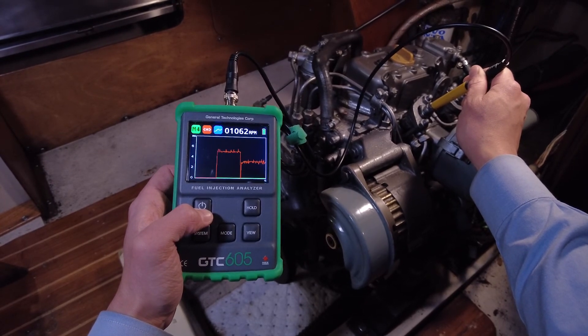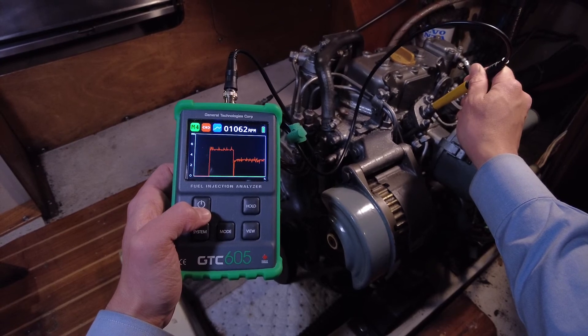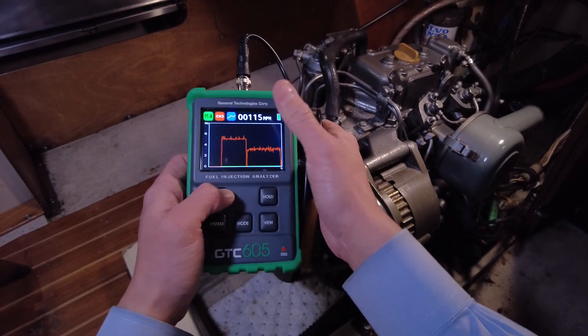Given that each injector is self-consistent but different from the other, we should use the waveform view to take a closer look. We'll do that in another video.